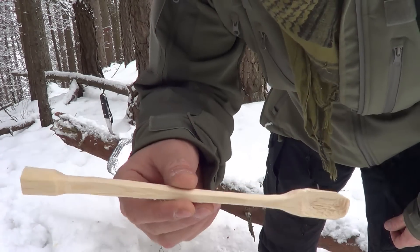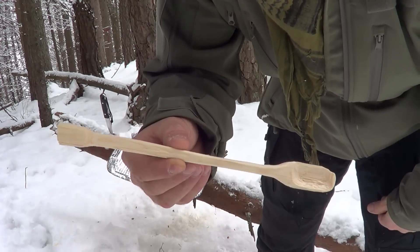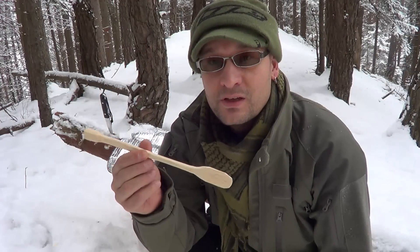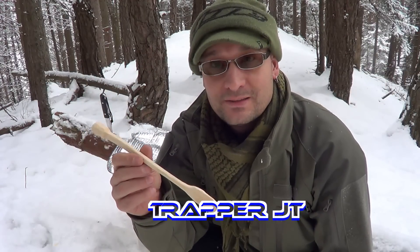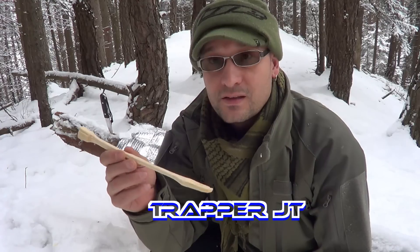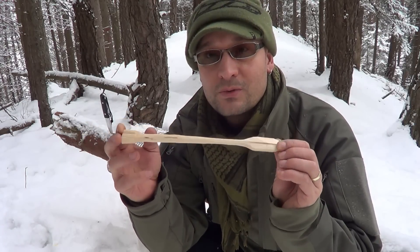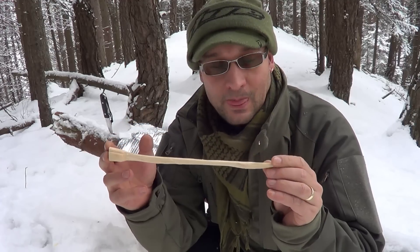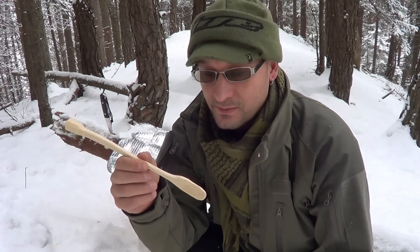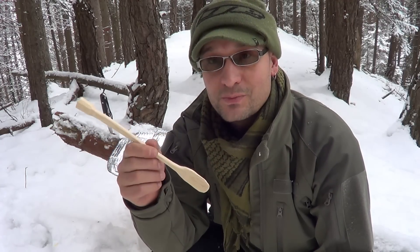So guys, this was my Kochlöffel - this was my entry video for the Tripod GD 400 plus giveaway. The task was to go out and carve something, and this was my wooden spoon which I carved. Like I said, look at the channel - it's really great. I hope you liked it and see you next time, bye!